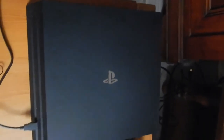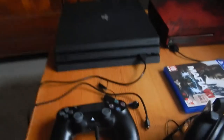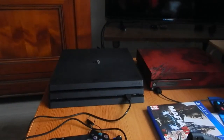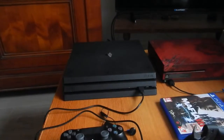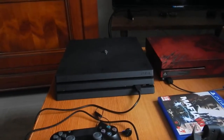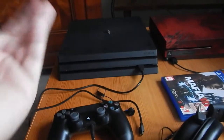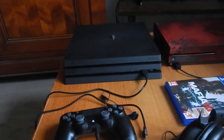Donc la console est assez mate, et le logo PS, lui par contre, est laqué. Laqué aussi en dessous de la console, mais couleur noire. Il n'y a pas grand chose à dire dessus : on a les branchements classiques derrière, entre l'alimentation, le câble internet si on veut le brancher par câble, le câble HDMI, et un branchement optique. En dessous de la console, ce sont les logos des touches de la manette qui sont en relief, pour faire office de pieds et de pattes.